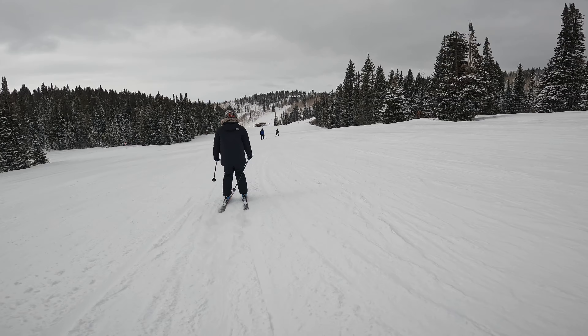Nice, good job. I feel like I kept all those blues in it. Yeah, you got close a couple times. That part's a little bumpy. This is technically a blue now, but it's super chill. These rollers are fun.